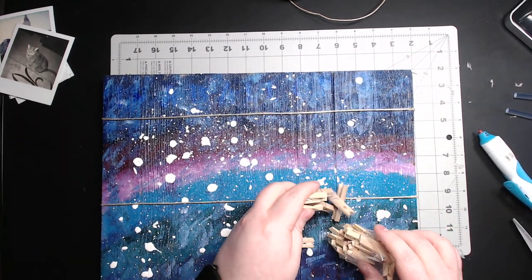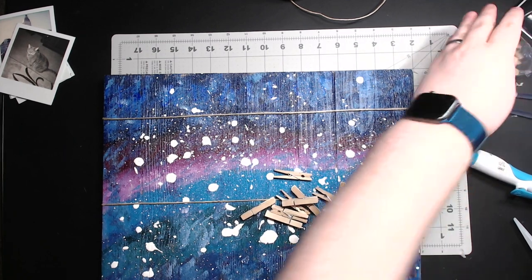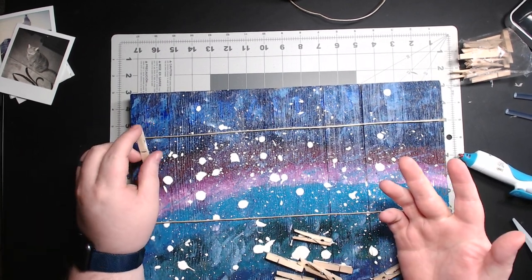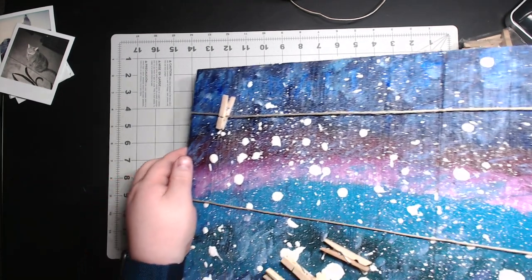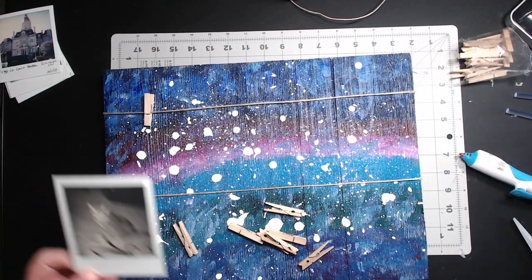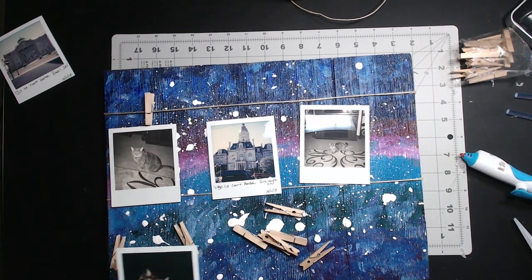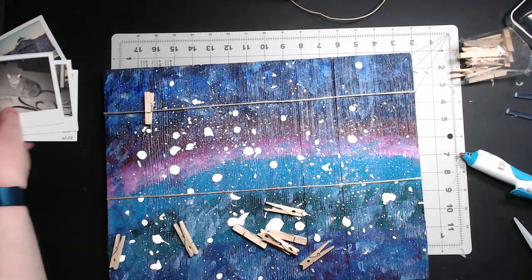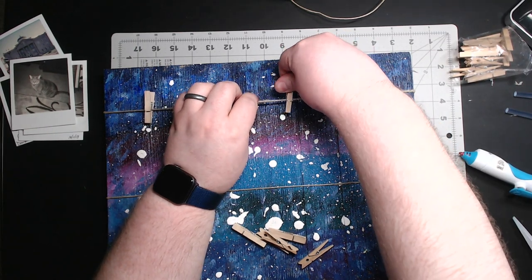Now take your clips and decide where you want to put them. You can super glue them onto the string if you want, but I don't think it's necessary. Just clip them down and shove them all the way to the back where the metal spring is, then judge where you want them. We can probably fit about three to four clips — yeah, we can do four. What's cool about not gluing them is you can adjust them anywhere you want.